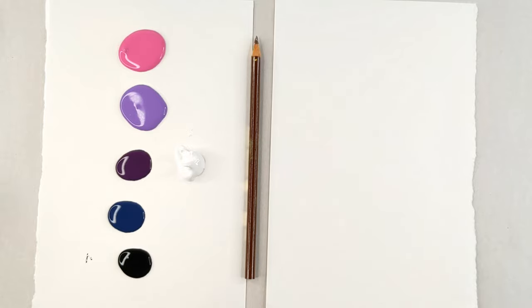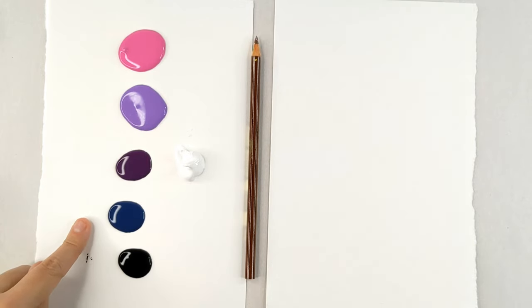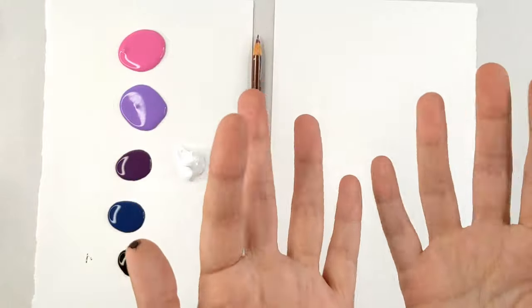These are the colors that you'll be needing: pink, light purple, dark purple, navy blue, black, white, some paper, a pencil or other sharp tool, and your fingers.